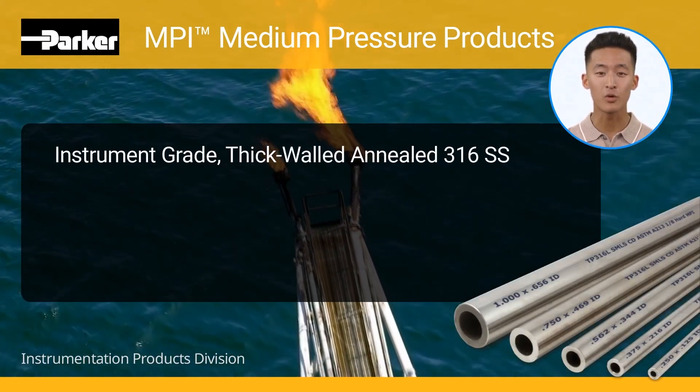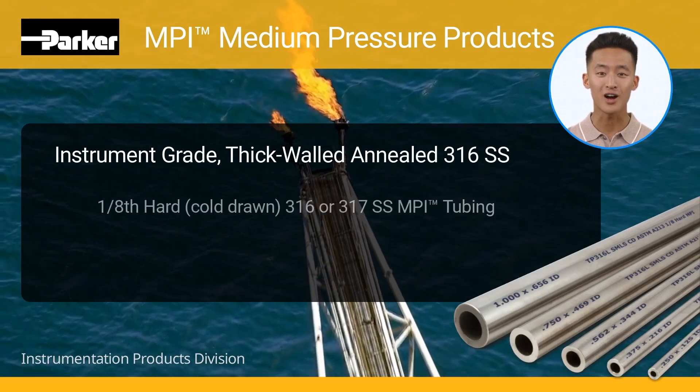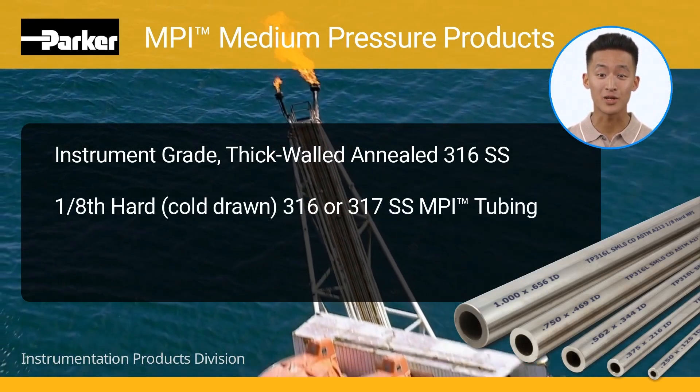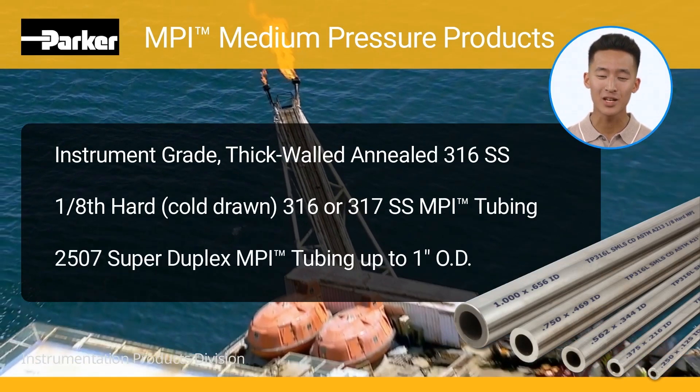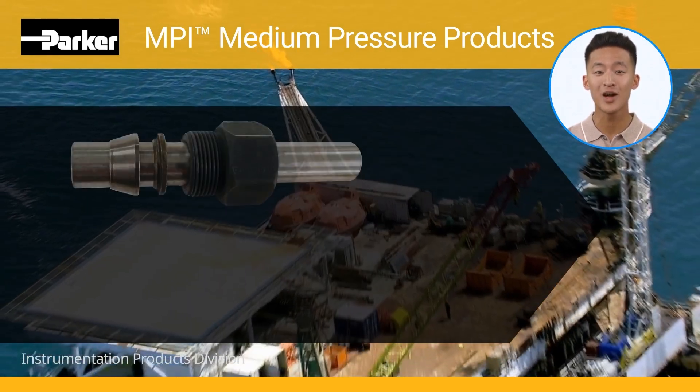Instrument grade thick-walled annealed 3/16 stainless steel, 1/8 hard cold-drawn 3/16 or 317 stainless steel, MPI tubing, and 2507 super duplex MPI tubing up to one inch OD. Every Parker MPI fitting is supplied complete with both ferrules and compression gland nut, ready to install.